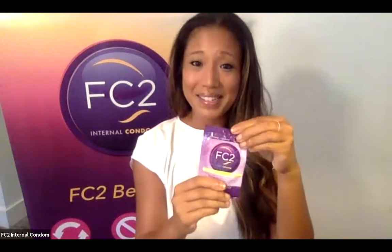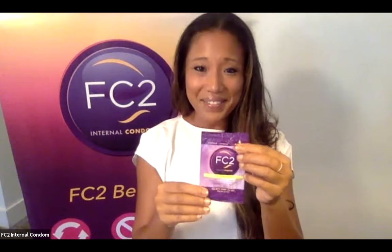Also before you open the FC2 internal condom package, it is important to rub the package gently with your fingers. The reason you do this is because the FC2 internal condom is very well lubricated so that it can be inserted into the body easily, and when you rub the package with your fingers, you're just making sure that all of that lubricant is spread evenly.